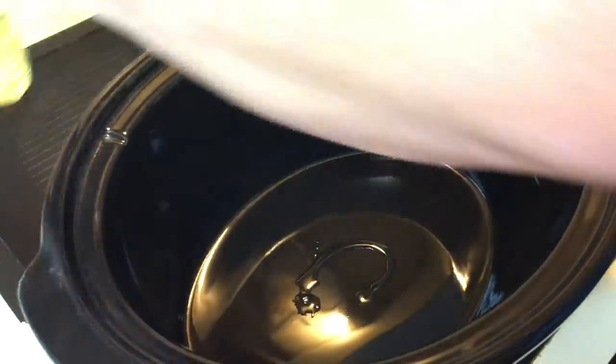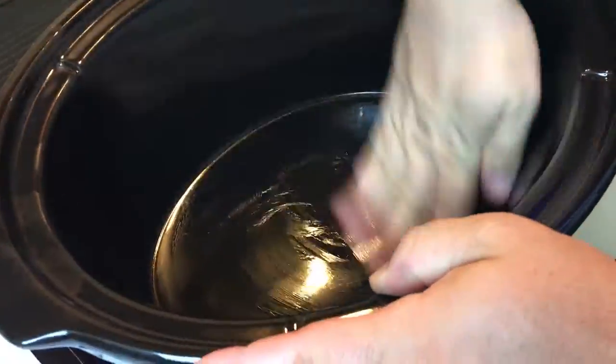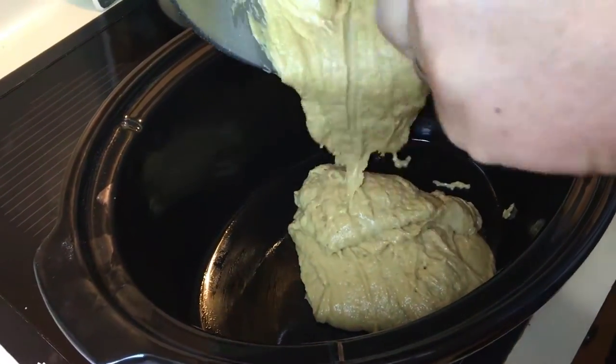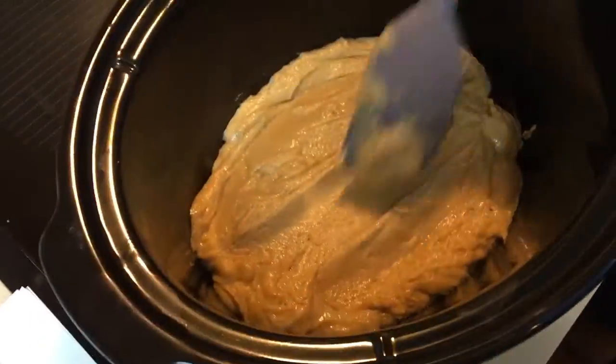Then we're going to grease the bottom and the sides of a crock pot. Mine's a seven quart so it will be thinner than if you used a smaller one.